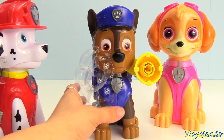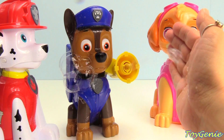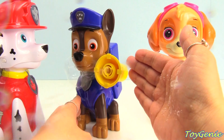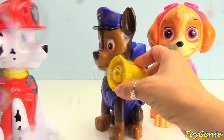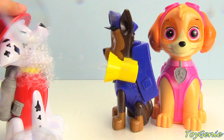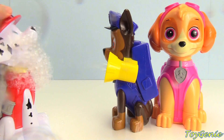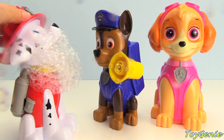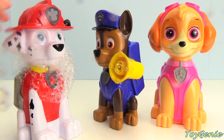Now let's check out Chase. He blows smaller bubbles, but you don't need to keep pressing on it. Super fun. Look at all these bubbles coming out of Marshall's mouth. Oh my gosh.